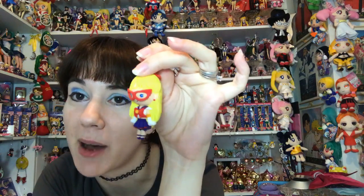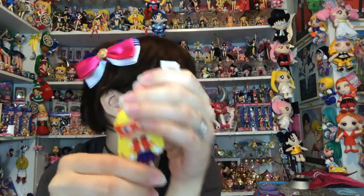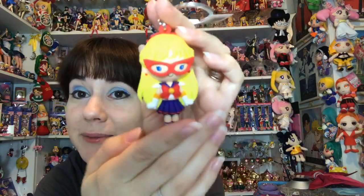How many more are still inside the box? I have one, two, three, four, five - this is number six, so just six more left. I'm hoping I can get her before I clear out the box. There she is - she was in the very middle of the box! I don't know if all boxes will be laid out exactly the same. The Moon Stick is easy to search for and so is Tuxedo Mask. This is Sailor V!